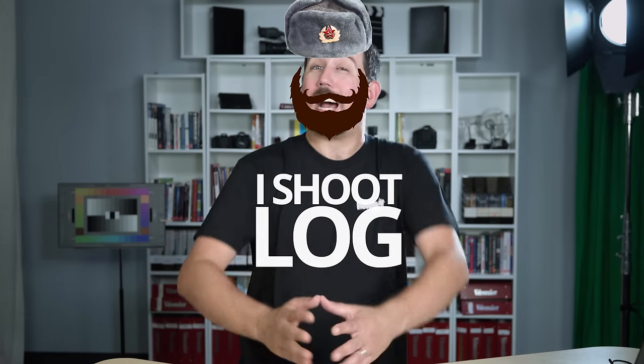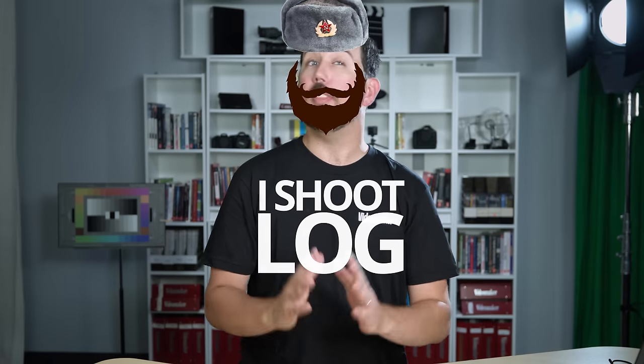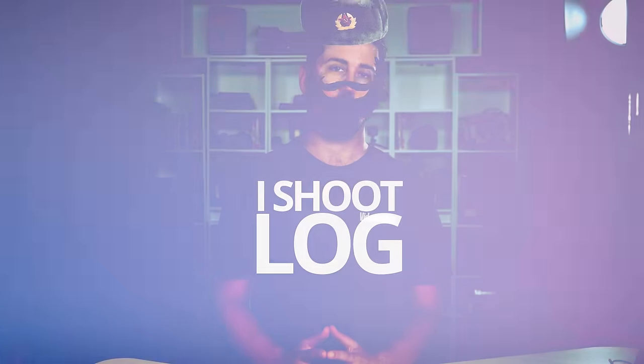This is Vlad Does Video and I shoot in log — no standard gamma curves for me, nothing but log for days. But seriously folks, Chris here from Video Maker, and we just got back from sunny Southern California.